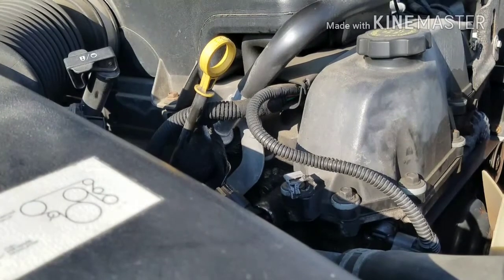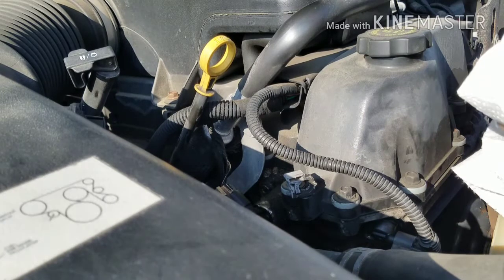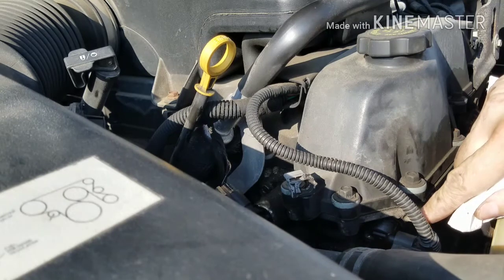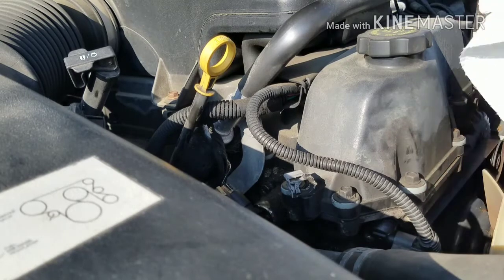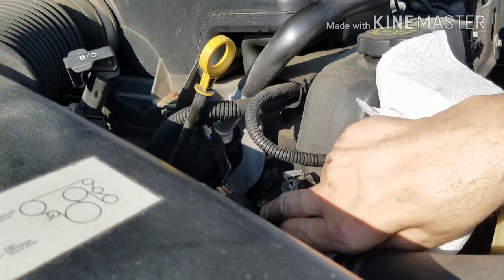This is no guarantee that this is going to fix my problem. The truck started running rough — idling rough and running rough. I put it on the code machine and it came up with three parts as the possible cause of the rough idling: camshaft, crank position sensor, and a solenoid that's right in here — the crankshaft solenoid or something like that.